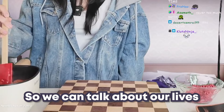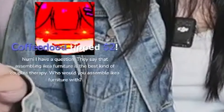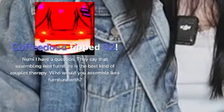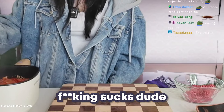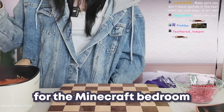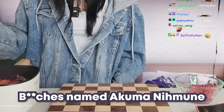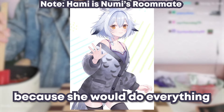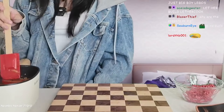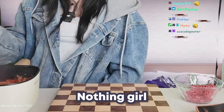So we can talk about our lives for seven minutes. Chat asks: assembling IKEA furniture is the best couples therapy — who would you assemble furniture with? Y'all really think I'm built for assembling furniture? Like I try and then it just sucks. I had to do that for the Minecraft bedroom and I was just miserable. If I had to choose, I would probably choose homie because she would do everything for me — somebody who would do all the work while I just sit there and play music and provide good vibes.